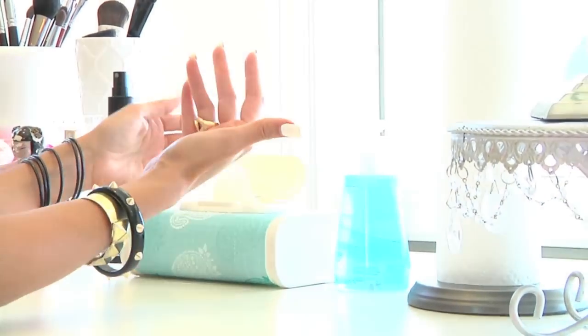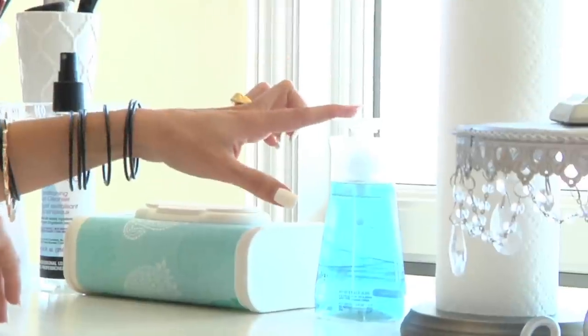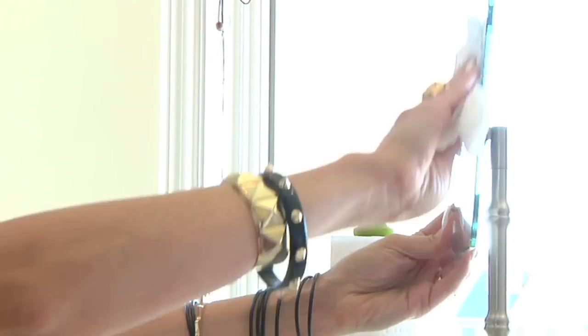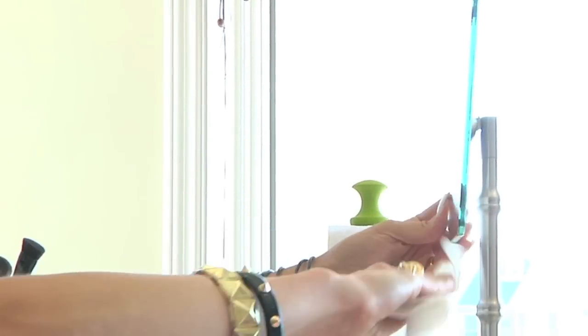It's got baby wipes in it because you get eyeliner or eyeshadow on your fingers and you can clean your fingertips so you don't smudge it on your face. And here I have my Windex touch-up cleaner — it cleans 99.9% of bacteria. That way this stays very antibacterial because I like to be very clean. It's kind of like the little nail remover pumps at nail salons, so it's very handy. With the Windex I clean everything from my mirror, my tabletop, even the outside of my palettes. Everything keeps us bacteria-free and very shiny and sparkly.